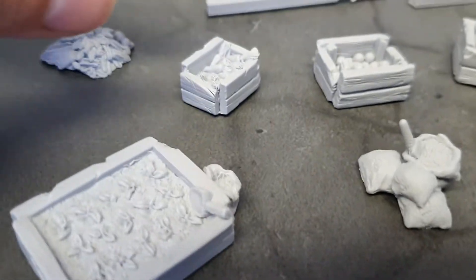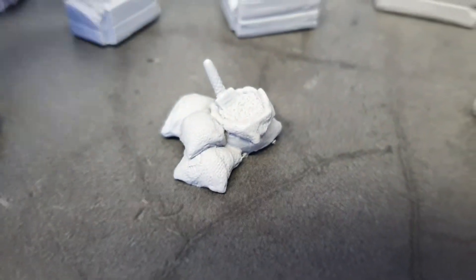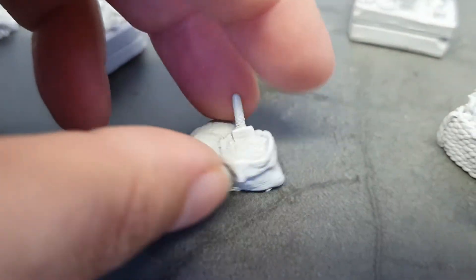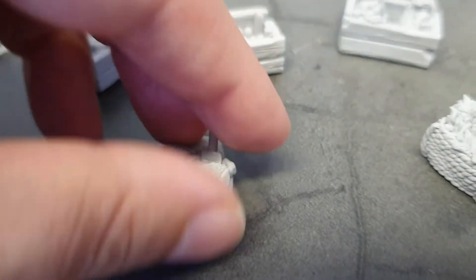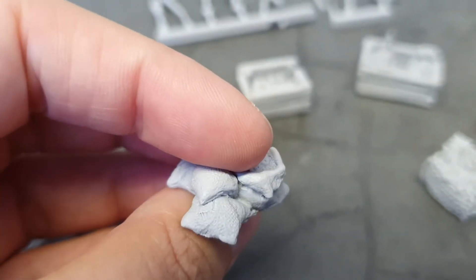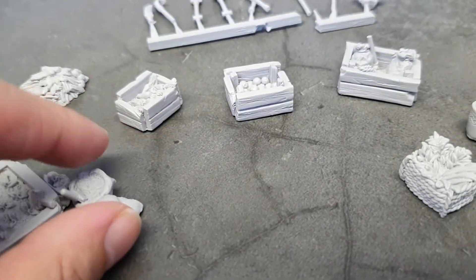Little starter plants in there. And then here we have some dirt and a little spade popping out. There are little bags — the texture on them I really love. A little bit of wash will bring all the texture out there. It's a little burlap, very cute, all hand sculpted as always.